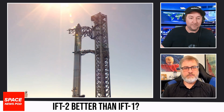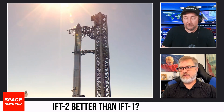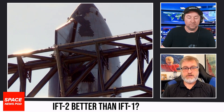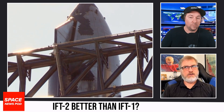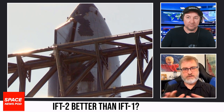They do have a new component — the hot fire stage. Are we going to see hot fire staging on this second test? I don't think so. Ship 25 certainly isn't set up for it, as far as we know. There is a possibility they could retrofit it — it seems like it involves adding another ring or two to the booster, based on what the test article looks like.